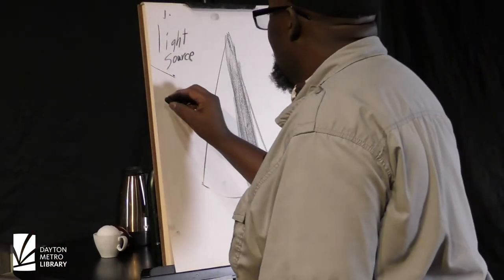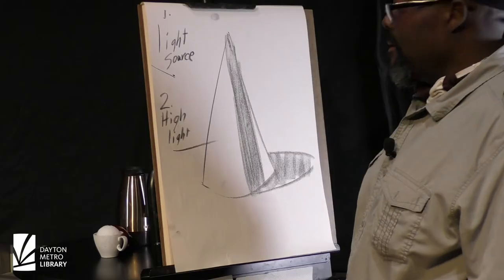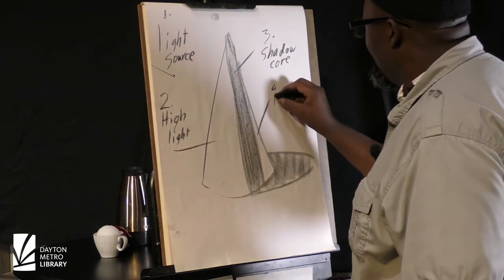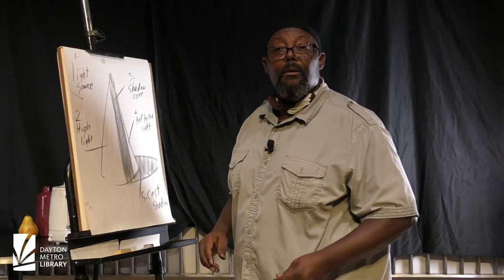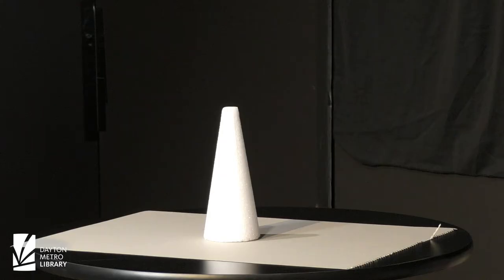First, we have the light source. Second, we have the highlight. Third, we have what's called the shadow core. Reflected light. Cast shadow. We can walk around on any sunny day and look at anything that we can see, and you're going to see these particular parts of light on every object that we experience, and that's what this is about.